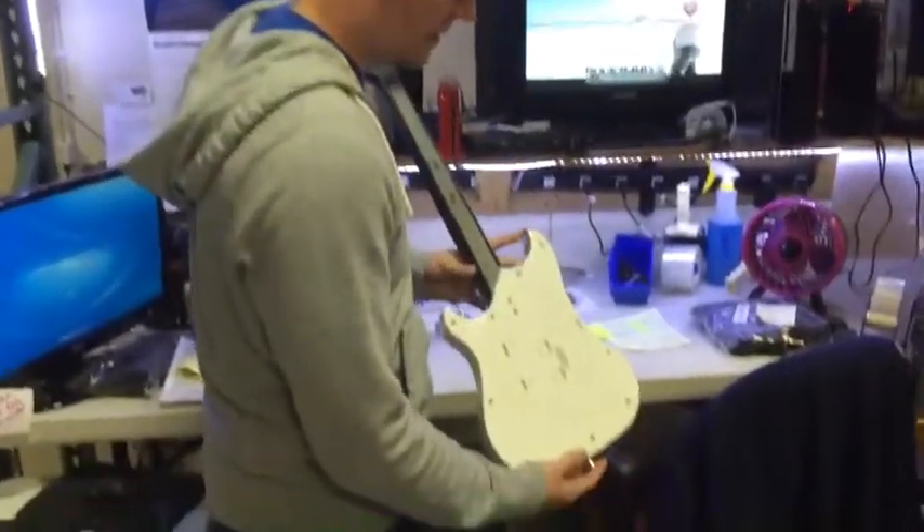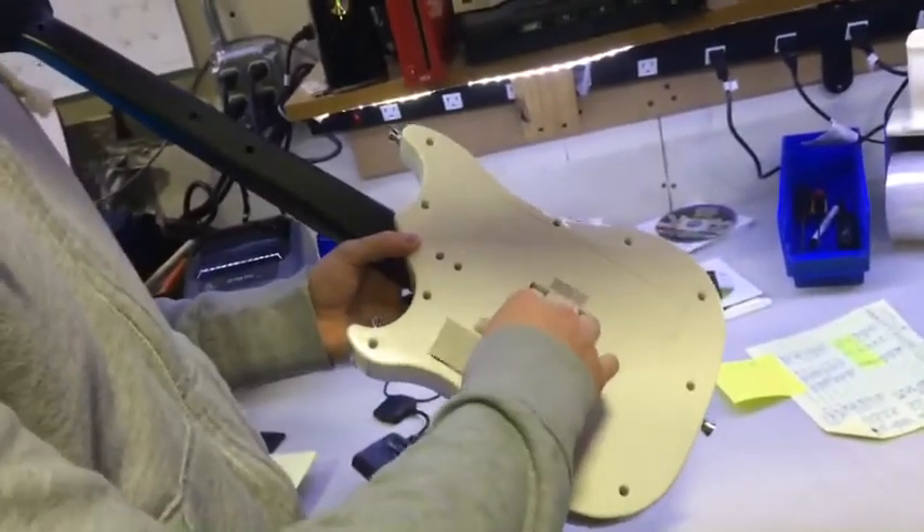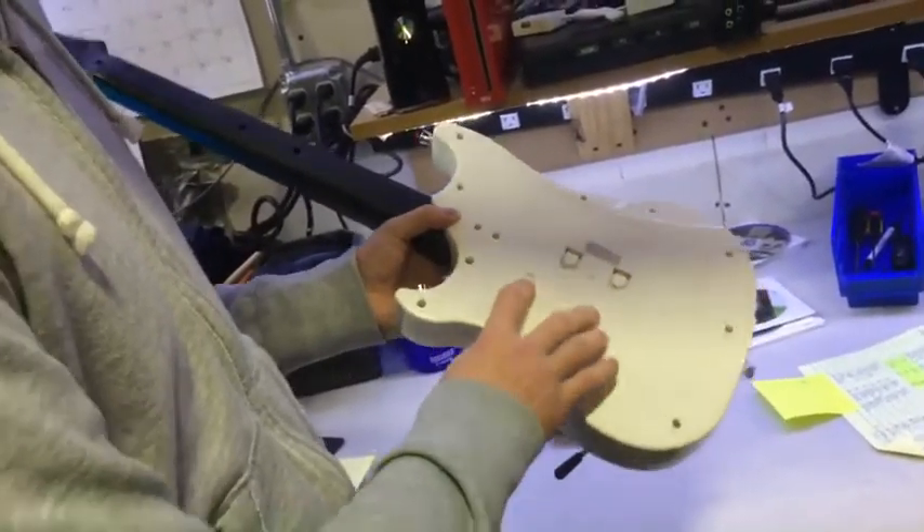I'm going to show you a little bit about the guitar on the back. There are two slots. One is for your batteries — straightforward, AA batteries, four of them, not included.